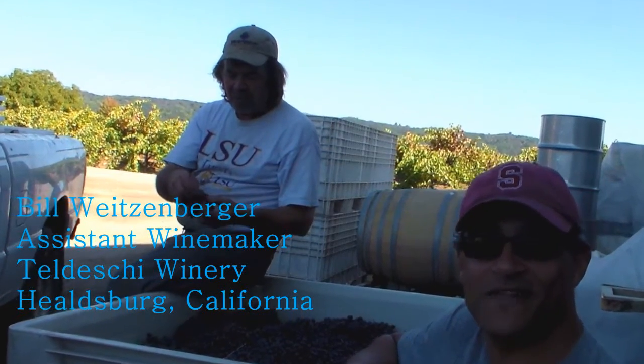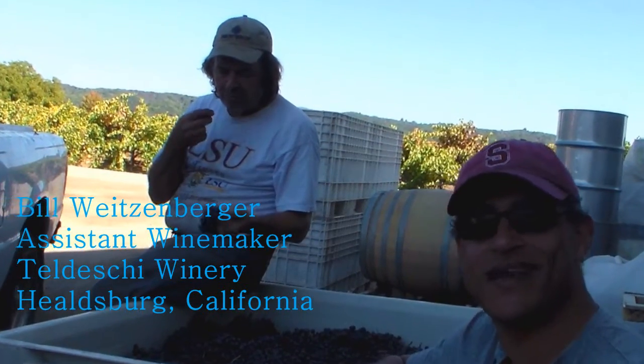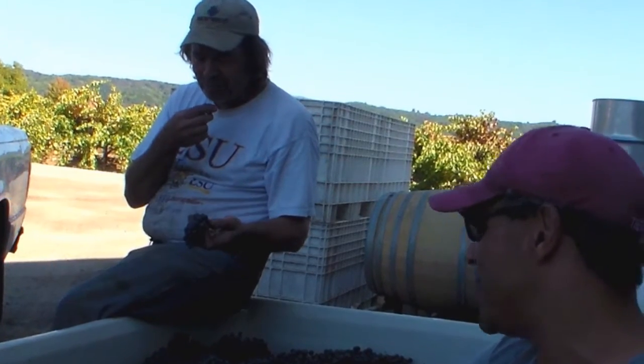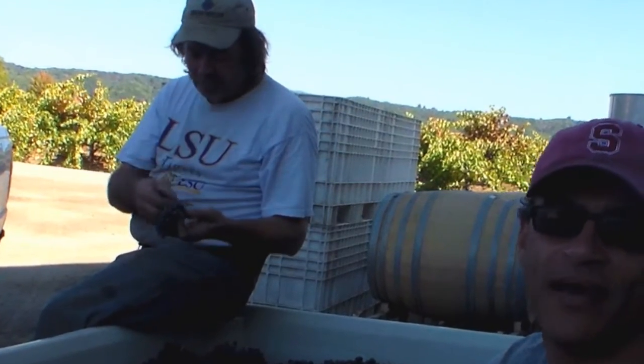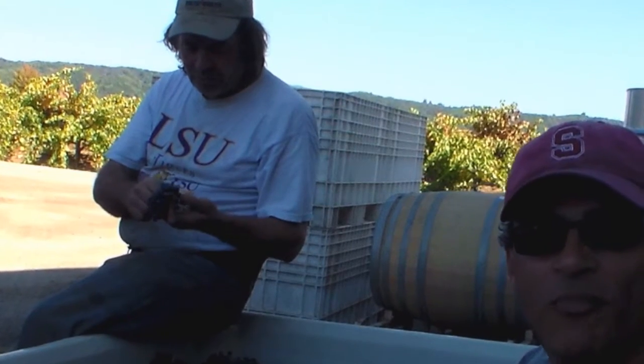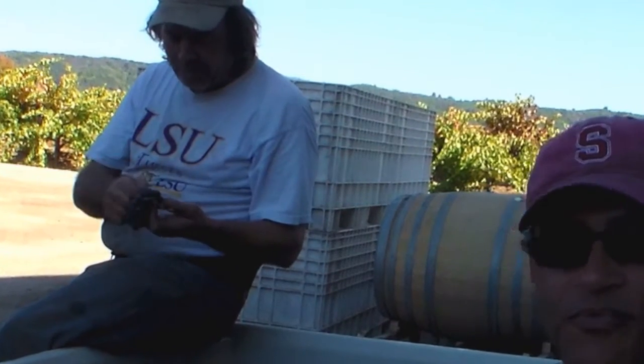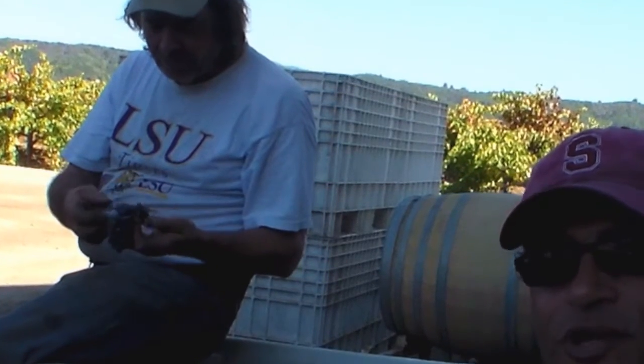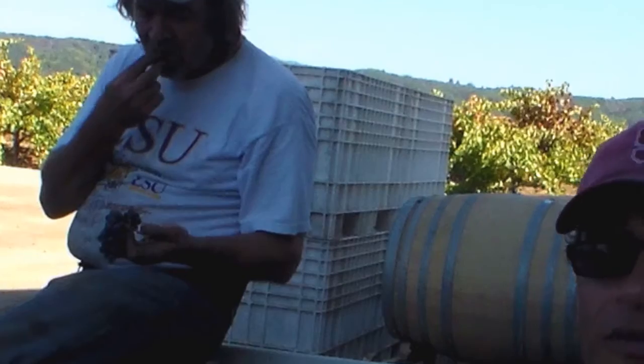We're going to be de-stemming this stuff, and he's asked me to help. He was supposed to get some help today, but it was my destiny to be out here to help. I'm looking forward to getting my feet wet, back in the cellar, and I'll be pressing this and putting this into a tank in just a second. We're going to get some real, actual harvest footage — I'm looking forward to it.